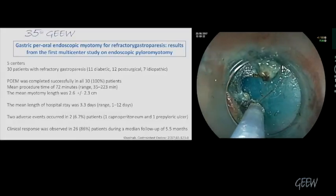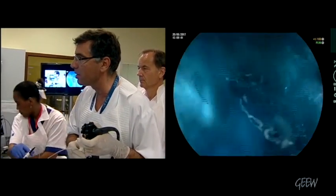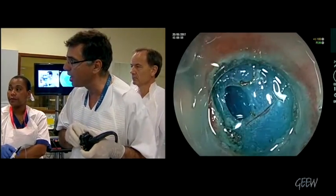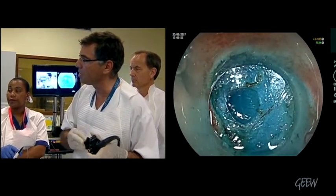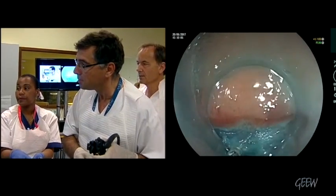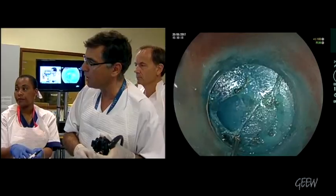Mainly in patients with post-operative conditions. The best indications are post-operative and idiopathic. In diabetes, we have approximately only 50% good response, due to advanced diabetes. Because in diabetics it's also a motility disorder of the stomach in general — not only pyloric motility, but general motility: small bowel, everything.